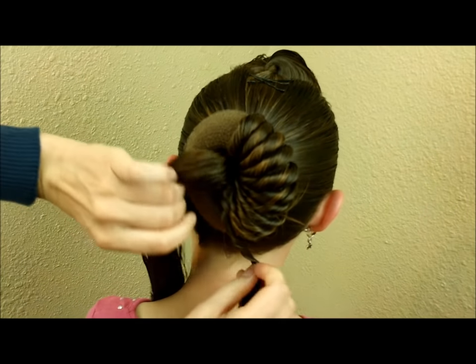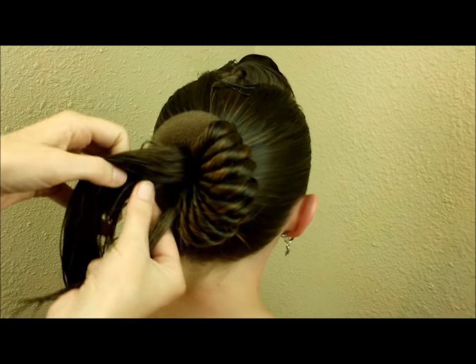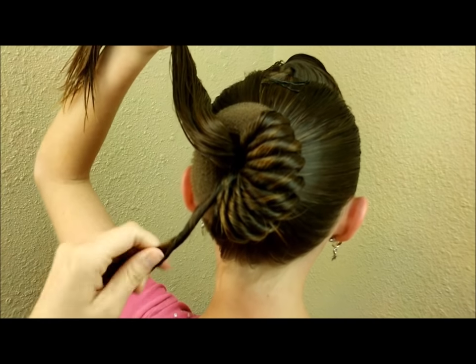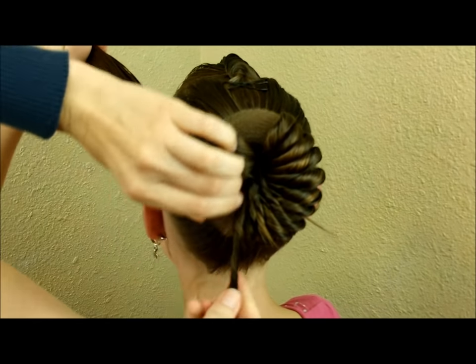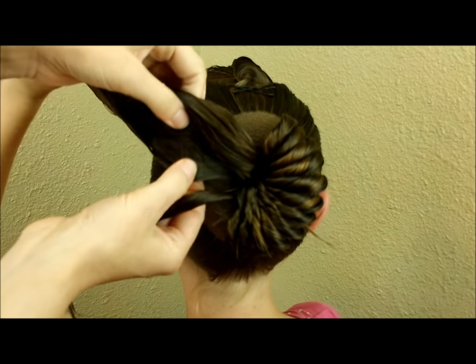The further along I go, it gets a little more difficult because the hair in the ponytail is kind of in the way. The solution we've found is to have her hold it up and out of the way to the side as I'm working. If you don't have anybody to help hold it, or your little girl is too little, you could always just clip it out of the way onto the top of her head.